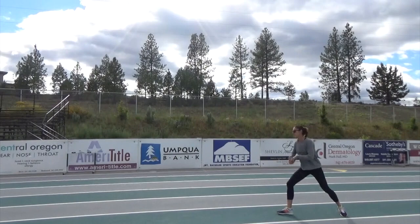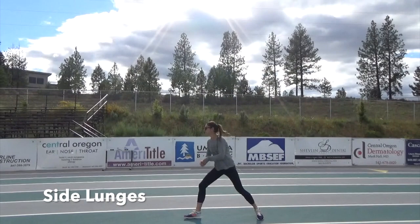In this side lunge, you also want to be sure to protect your knee and not let your knee track over your toe. You will really feel this in your glutes if you do it right.